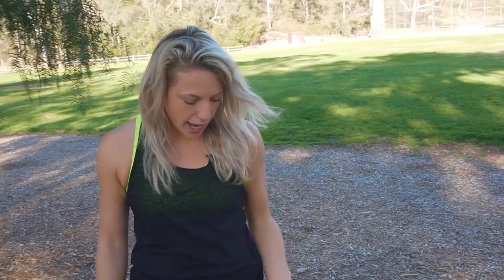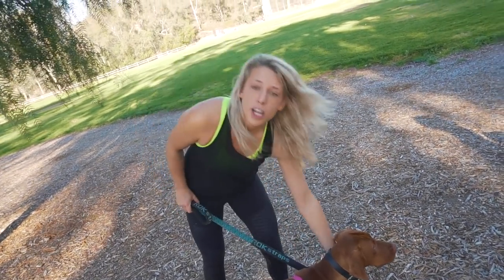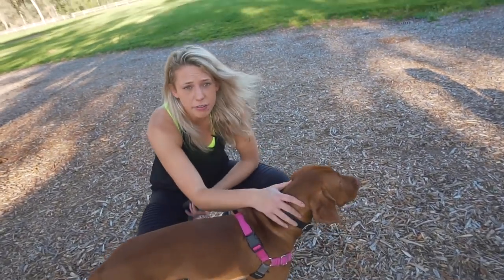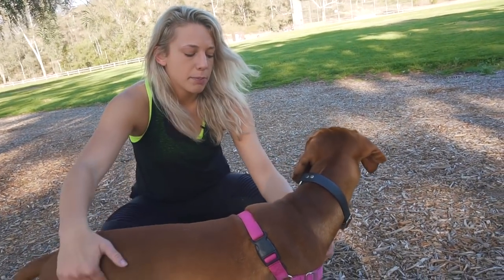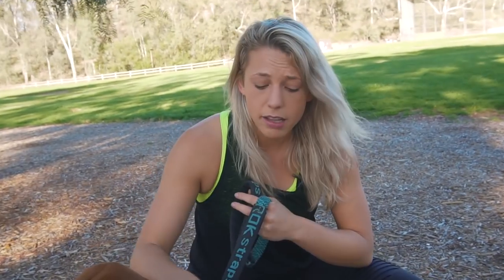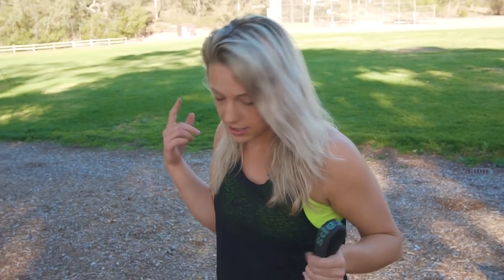As a recap before we begin walking: number one, switch from a collar to a harness — specifically a front-clipping harness. Back-clipping harnesses entice your dog to pull more or don't help at all. Any harness takes the pressure off the neck and gives you full control, but a front-clipping harness tightens on the chest when he tries to pull. Throw away your retractable leash — they're dangerous and have an always-changing distance.